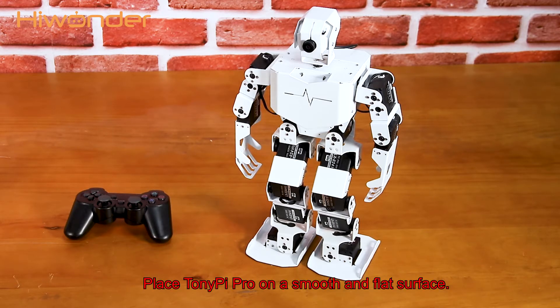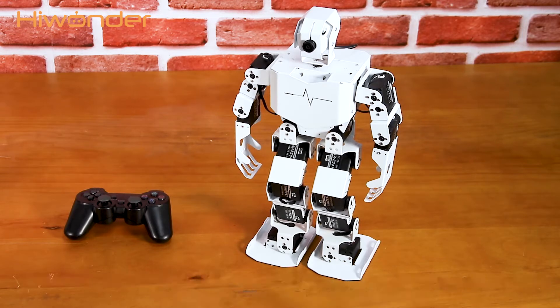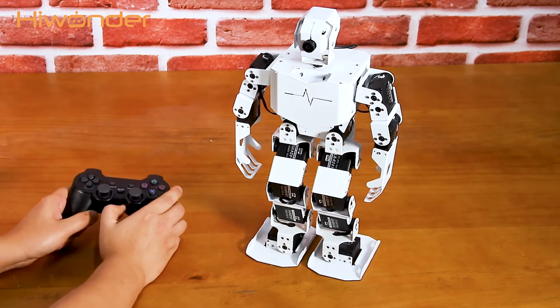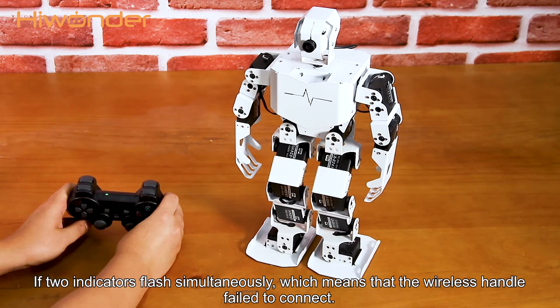Place TonyPi Pro on a smooth and flat surface. Okay, let's get started. Turn on the robot. Please note that the handle receiver needs to be connected to one of the USB ports on the robot before turning on TonyPi Pro. Now, switch on the handle receiver. You can find that the green light keeps on, which means the handle has connected successfully.